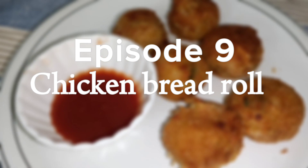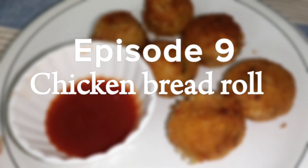Hello to all my viewers. Today we are making chicken bread roll, and you will need to make this first.